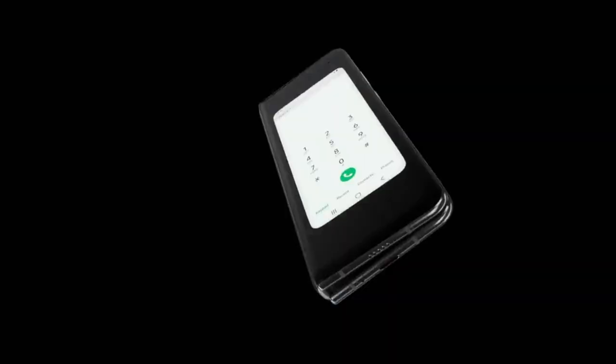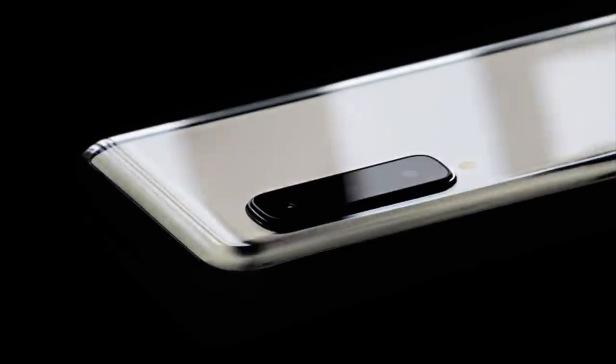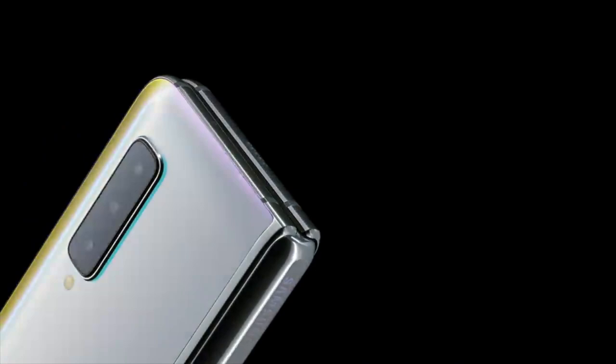I thought the screen in the front being really small with all that bezel around it didn't seem all that aesthetically pleasing. But once it opened up with the notch and all, I think it still looked pretty cool. The other thing I liked about the Samsung design was that the screen seemed to be protected — when you close the device, it actually hides the foldable screen. Also, you don't compromise in terms of camera. They have six cameras on this device: one on the front when it's closed, two cameras in the front when it's open, and three cameras in the back.